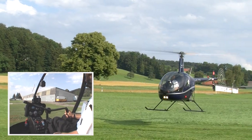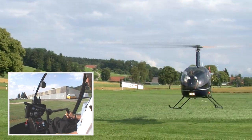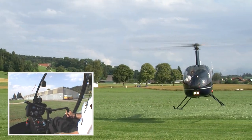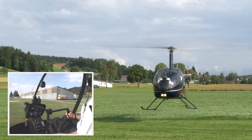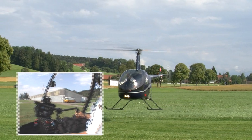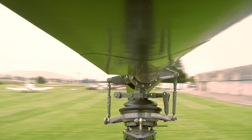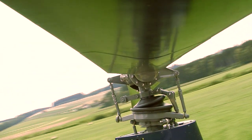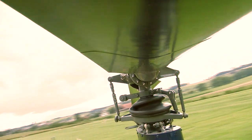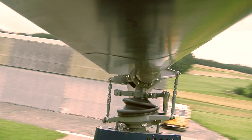Such hovering exercises form the basis for flying a helicopter. Note the controlled hand movements used to turn the helicopter into the desired direction. The application of force is unnecessary and may be counterproductive. From the rotor's perspective, we can see the changes affecting the rotor blades. During swash plate rotation, the rotor pitch changes continuously.